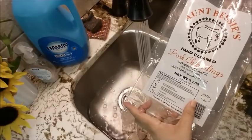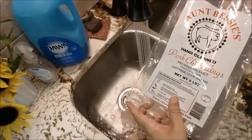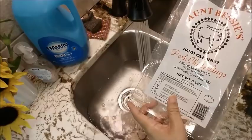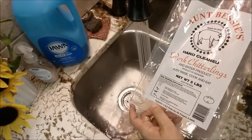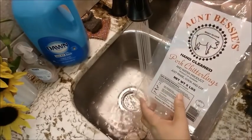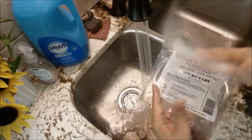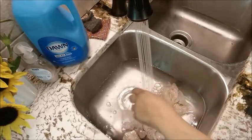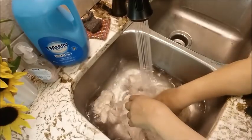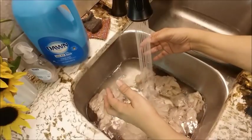I've seen them for $11.99, and normally around the holidays — say from September through Christmas — they were last year about $8.95. So I've seen them anywhere from $8.95 to $13.95, and these were $13.95 for five pounds. That seems pretty pricey, especially in comparison to other chitlings.